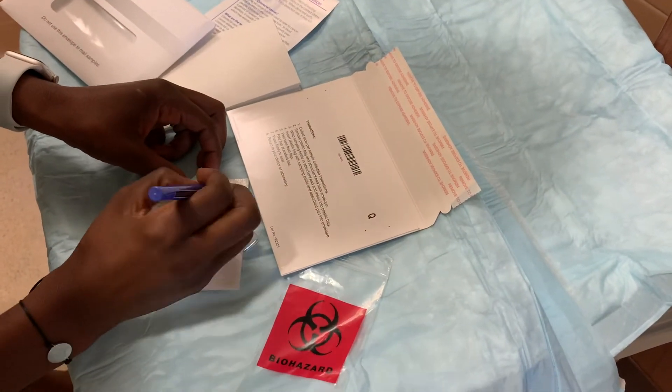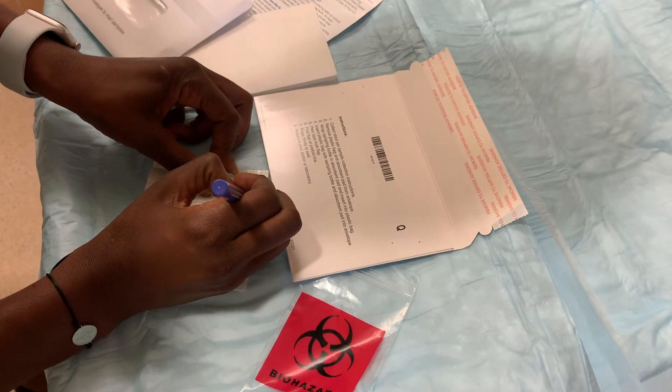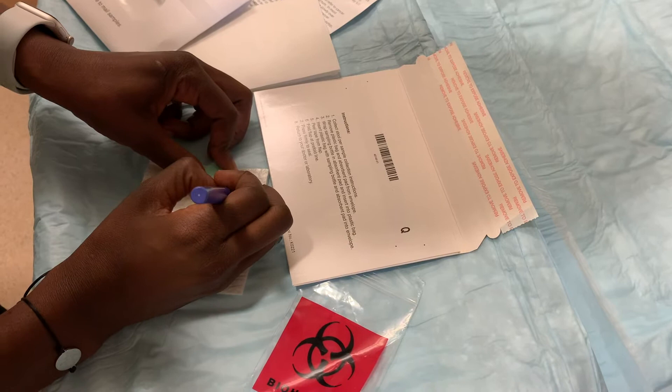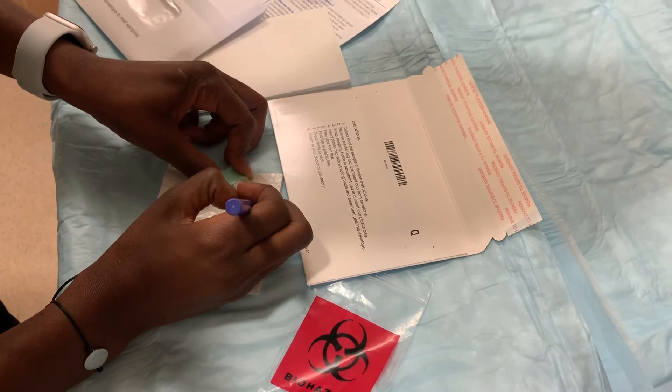Once you open the kit, you're going to write your name on it. Sau khi bạn đã mở ra và bạn phải viết tên của bạn lên cái dụng cụ thử phân. Your date of birth. Ngày sinh của bạn. And the date of collection. Và cái ngày bạn lấy mẫu thử.